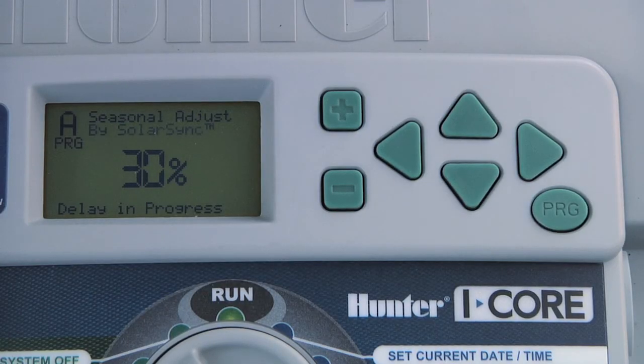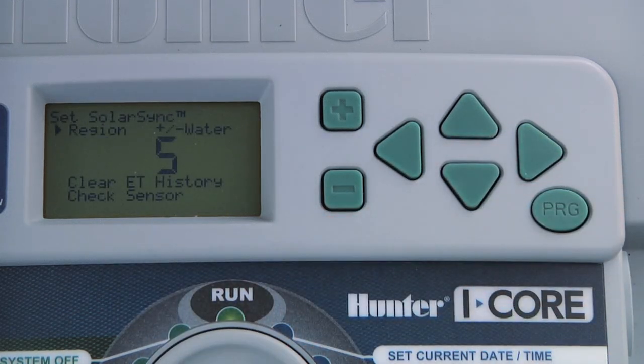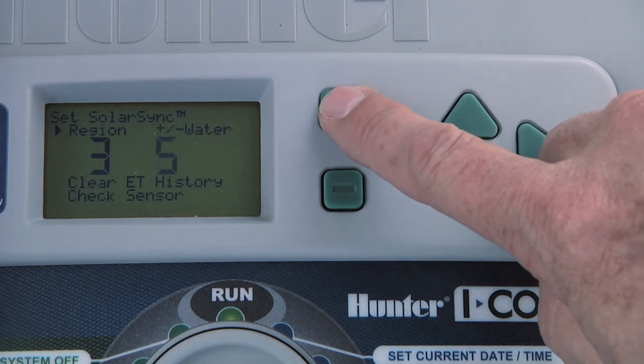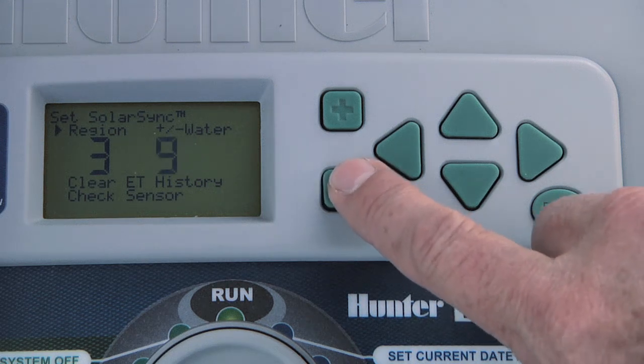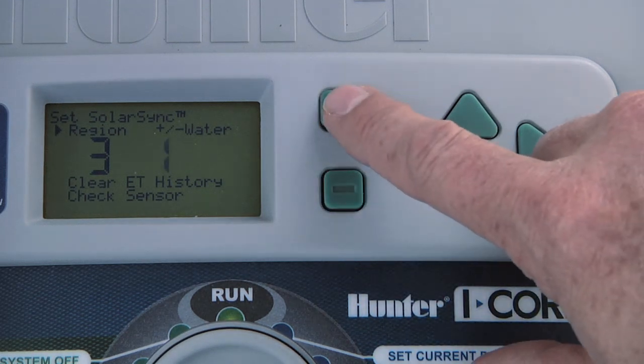If you notice that the seasonal adjustment percentage is too low for the weather conditions and all your landscape areas need a little more water, you can increase the water adjustment scale. Likewise, if you feel the percentage is too high and your landscape may not need as much water, decrease the water adjustment level. This change will be reflected immediately under seasonal adjustment.